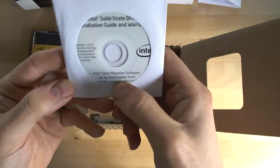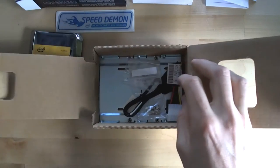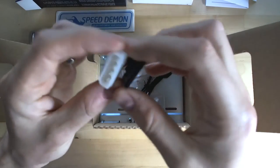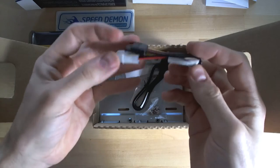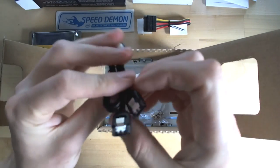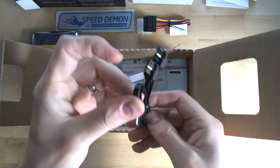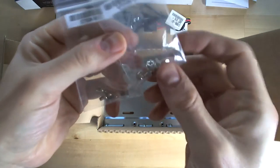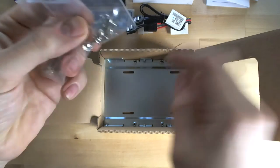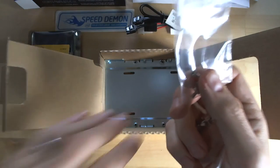Intel data migration software can be downloaded — it says right on the front of the CD — so you'd have to download that if you want to do any hard drive cloning. Also included is a 4-pin Molex connector to Serial ATA power adapter, in case you're running an older system without built-in Serial ATA power. It also comes with a Serial ATA cable — relatively thin, seems quite flexible, with clips on the cable connectors — and two sets of screws: one larger set to screw the metal adapter bracket into a 3.5 inch bay, and smaller screws to mount the drive into the bracket.